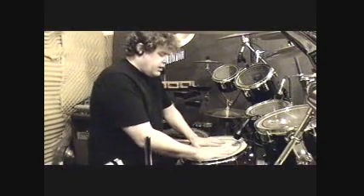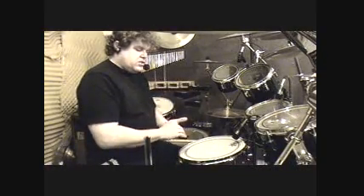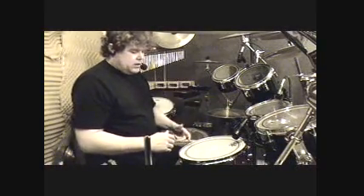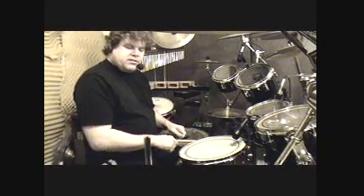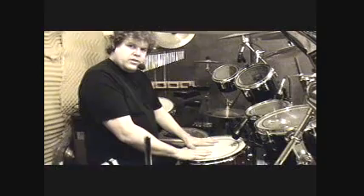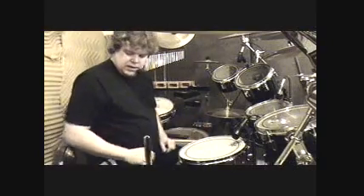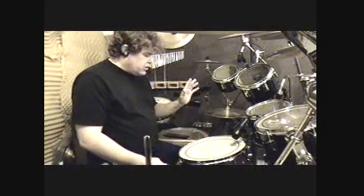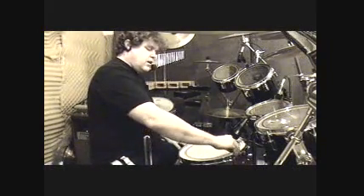Remember, your snare — not only do you play backbeats, two and four, but you play a lot of intricate stuff. And the tighter it is, the easier it is to play finger control and things that rely on bounces. I'm not going to suggest you go ultra high, but I am going to show you what happens if you do. So we're going to do one more half turn.